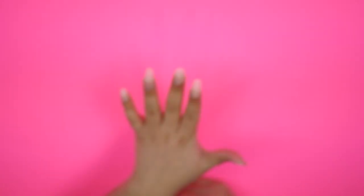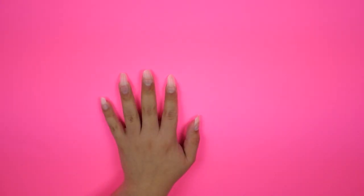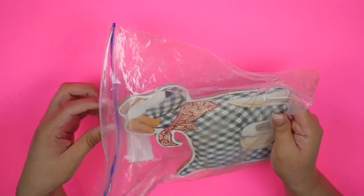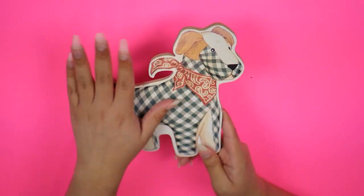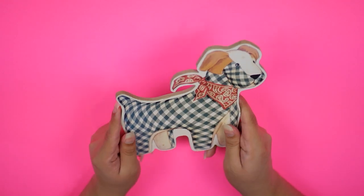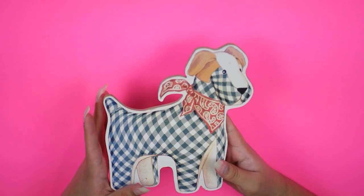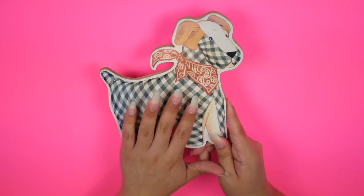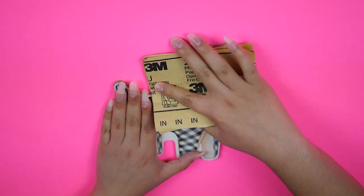Hello everyone and welcome back to my channel! Today is another episode of my mini makeover series, but it's a special one because I'm finally finishing this set of flat cardboard wall decorations that I've had since my nursery — my mom got them to decorate me and my twin brother's nursery. I've slowly been giving makeovers to all of them, and last but not least is this dog. The reason he's last is because he's the one I had absolutely no idea how to customize.